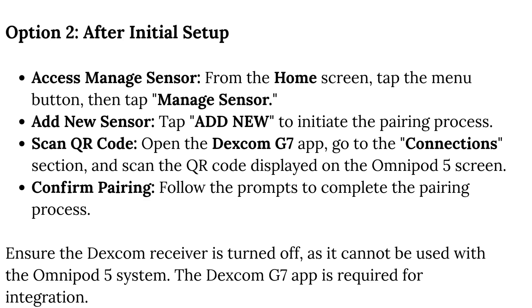Confirm Pairing: follow the prompts to complete the pairing process. Ensure the Dexcom receiver is turned off, as it cannot be used with the Omnipod 5 system. The Dexcom G7 app is required for integration.